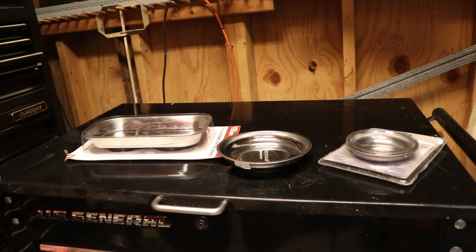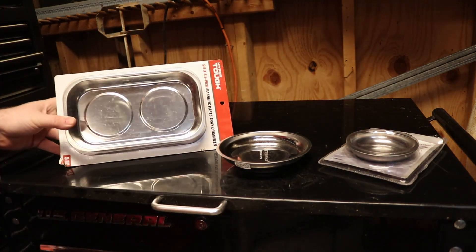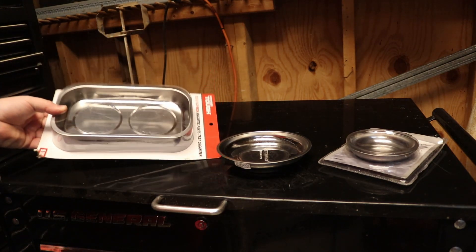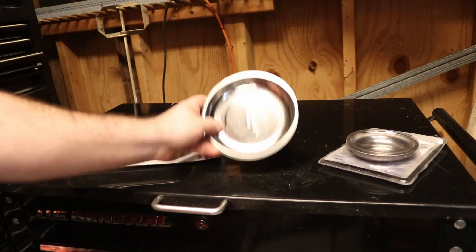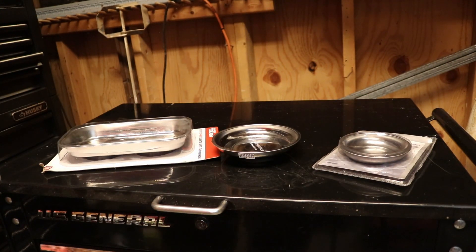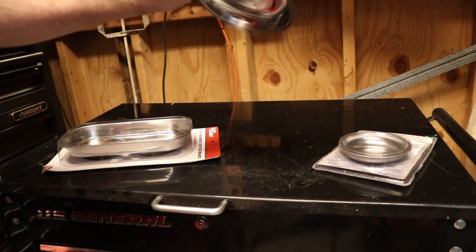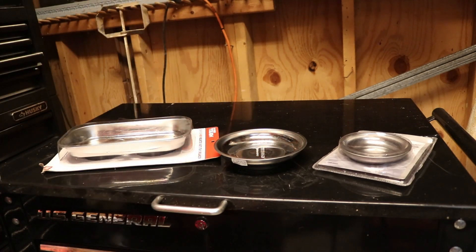Next up, any mechanic would love to have these even if they already have a bunch, and they're relatively cheap — magnetic trays. These bigger ones are really nice; you can store a lot of different bolts in there, maybe the front half of your engine right here and the second half. You can also get the circle ones and even small circle ones. All these can be picked up at Harbor Freight, Walmart, pretty much anywhere. They're extremely handy — turn it upside down and it's not going anywhere. That way you don't ever lose any bolts, which is very important.